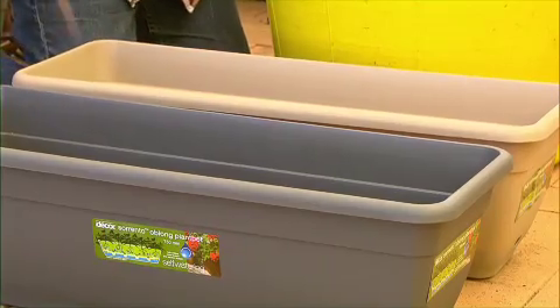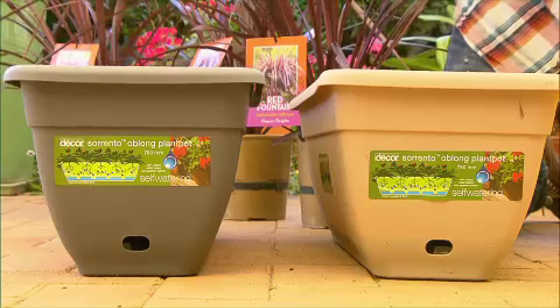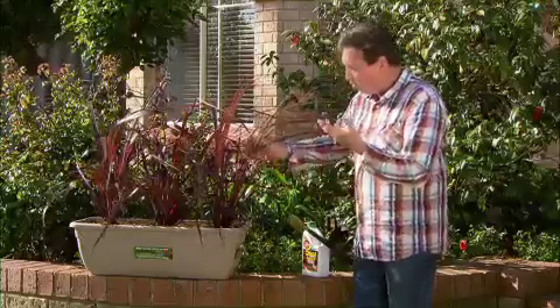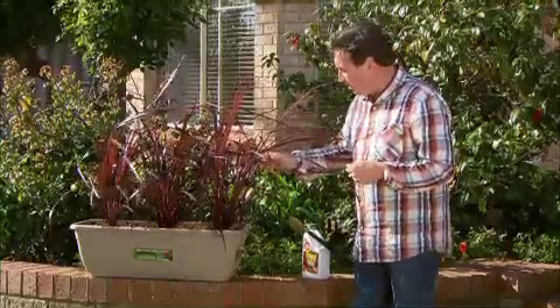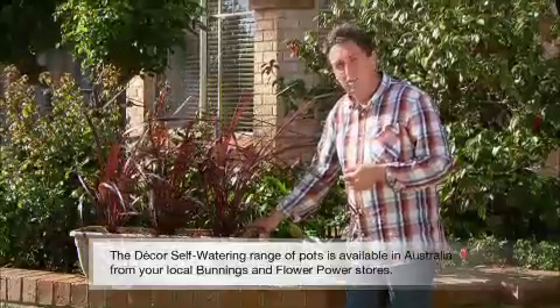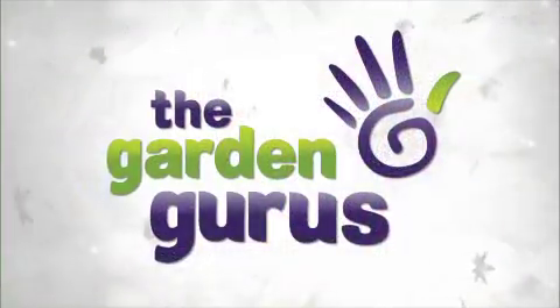I've chosen the Sorrento Oblong from Decor because I like that latte colour, I like the shape of it, and it's a beautiful contrast to the foliage of the Red Fountain. But you might like quite a different choice, and the good thing is there is a great range available from Decor, so check it out next time in your local Bunnings store.